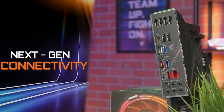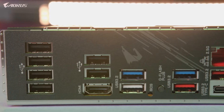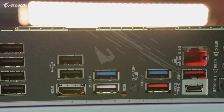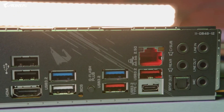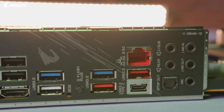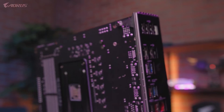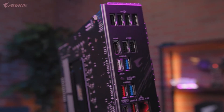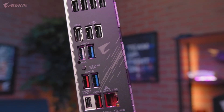When it comes to I/O, the B550 Aorus Pro has you covered. This motherboard features a flexible array of USB Type-A and Type-C ports, giving you plenty of options for connecting external devices. For networking, the B550 Aorus Pro comes equipped with next-gen 2.5 Gigabit Ethernet LAN, ensuring a super-fast connection for the best possible online gaming experience. If you're looking for the fastest internet speeds on a mid-range motherboard, you won't be disappointed.